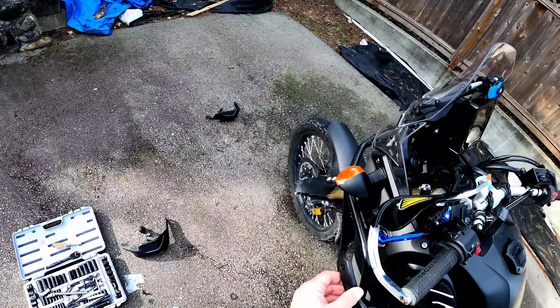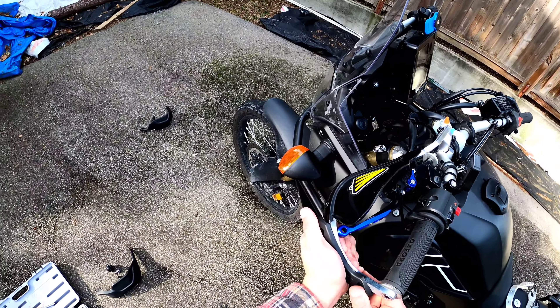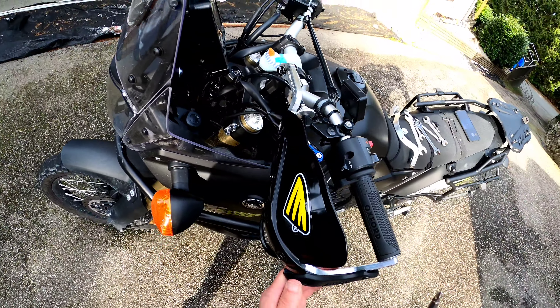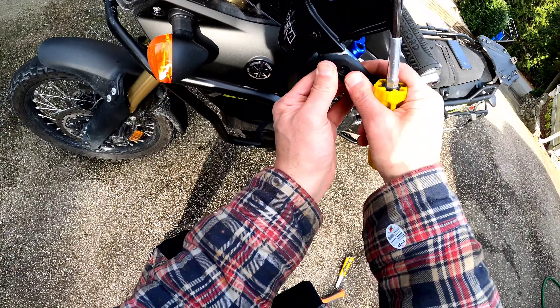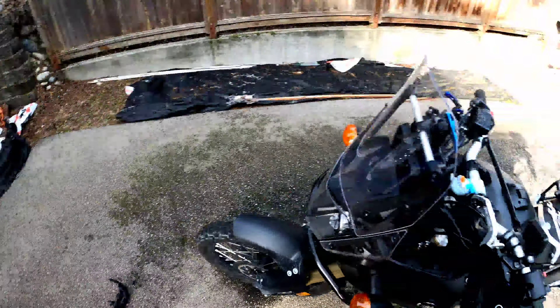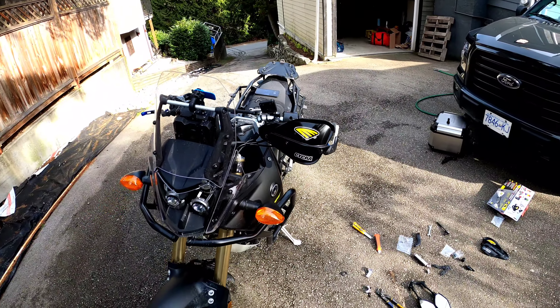And it's got this little plastic cover. You would think things would line up nowadays. Well, there you go — that's one side done.